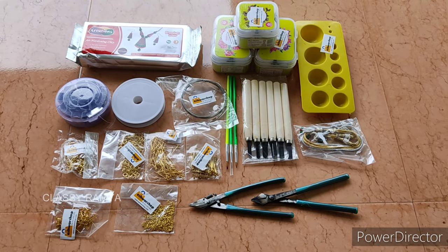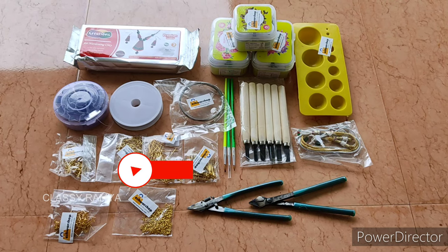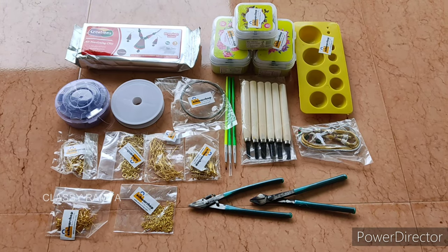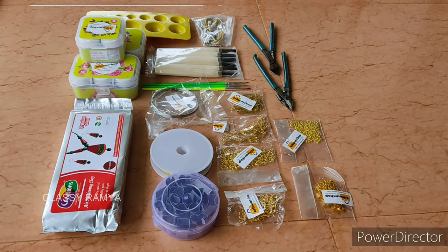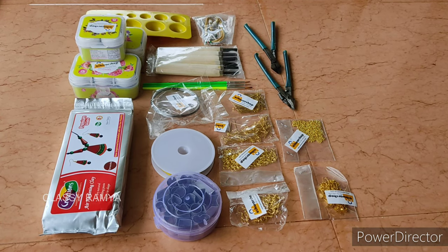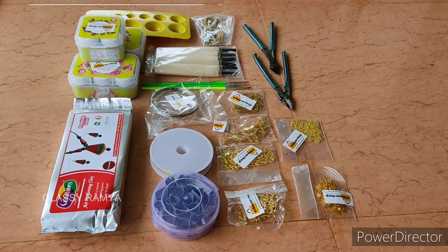This kit is for beginners of jewelry making. There are two different clay options available. If you choose air dry clay, you can choose that option. If you choose natural clay, you can choose that option. This premium Terra Cotta Jewelry making kit is $1,099, excluding shipping and tax.